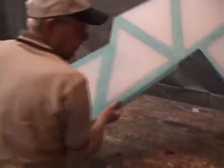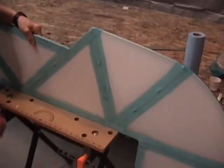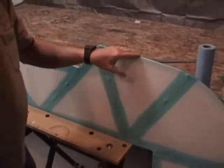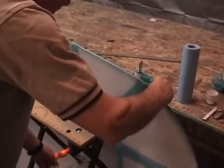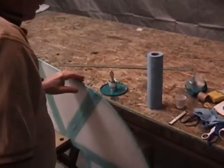We'll go ahead and get this elevator section in place here. These little work tables are very handy for this. These came from Harbor Freight for about $12 a piece — very inexpensive, and they make a real nice work surface.